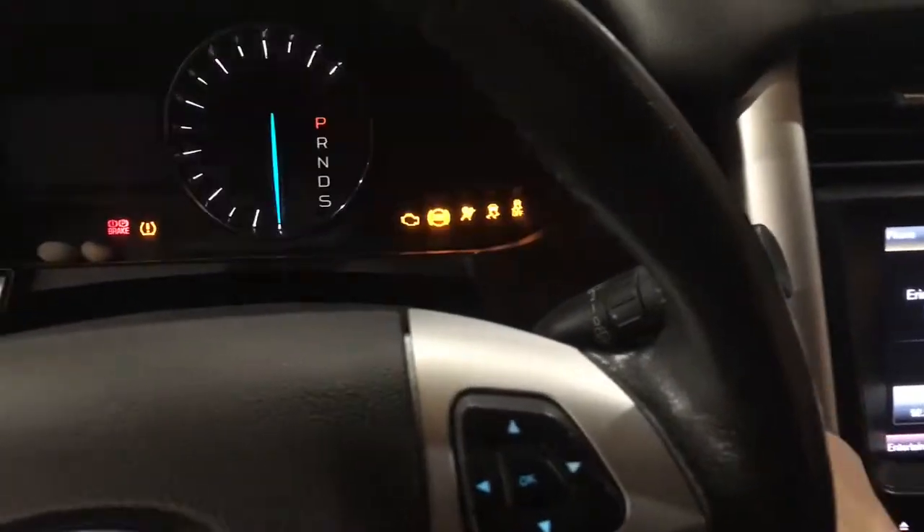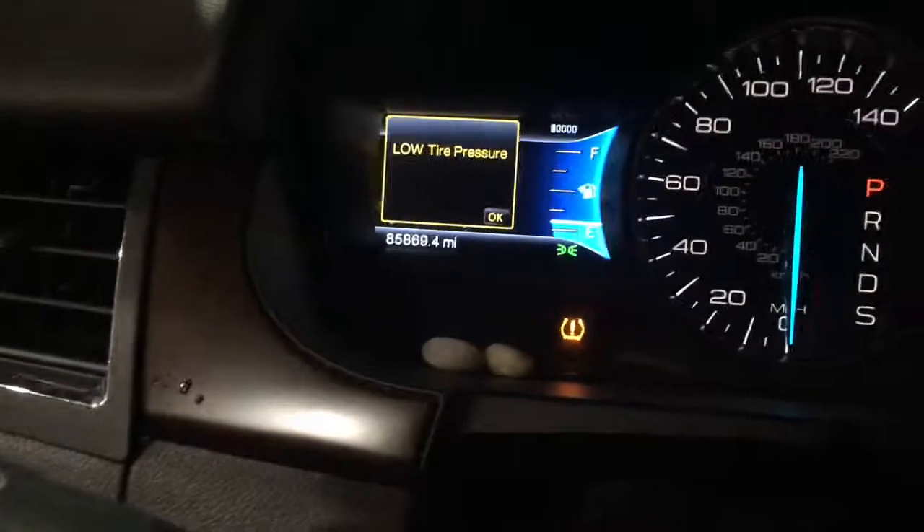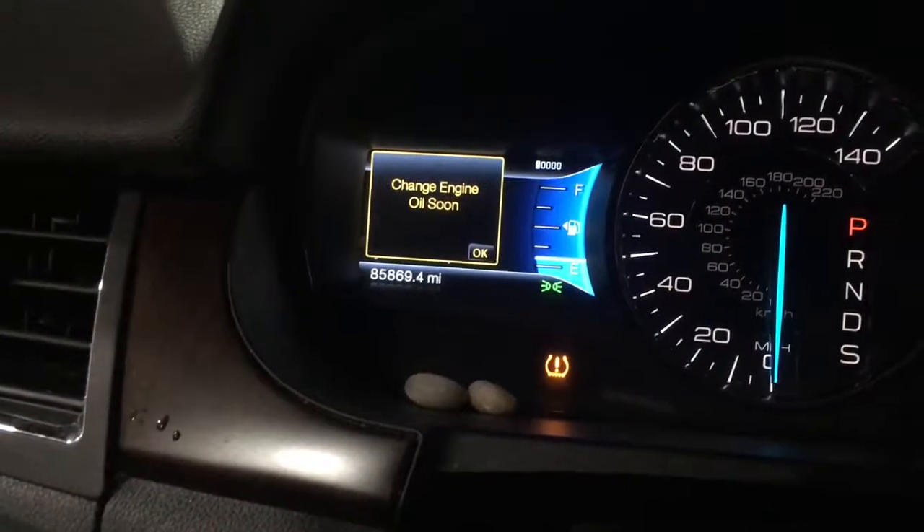Put the key in, turn it on without the engine on, and then you'll see the low tire pressure warning.